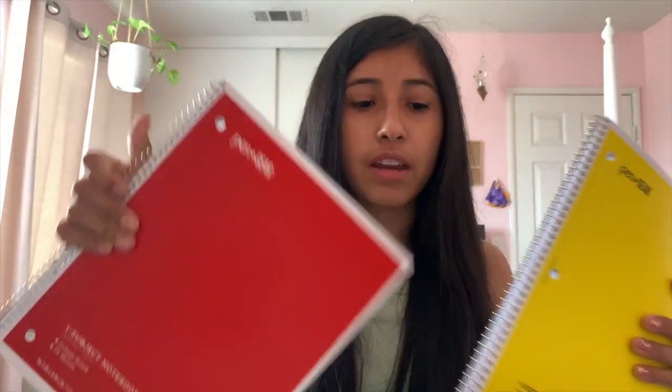I also needed four notebooks. It's just better to have them all in different colors so I can look into my backpack and immediately know which one is for each class. All of the notebooks have 70 pages. I got one in purple, one in blue, one in yellow, and one in red.